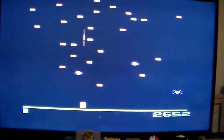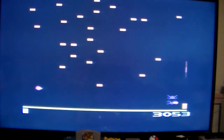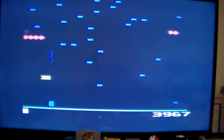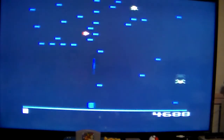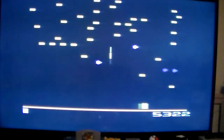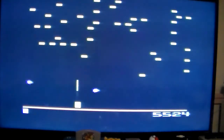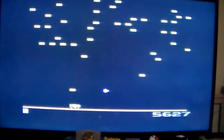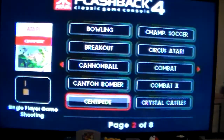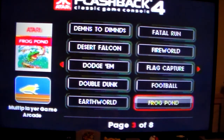I have no idea how to play this, unfortunately. There we go, now we're getting somewhere. Level three. Level three.